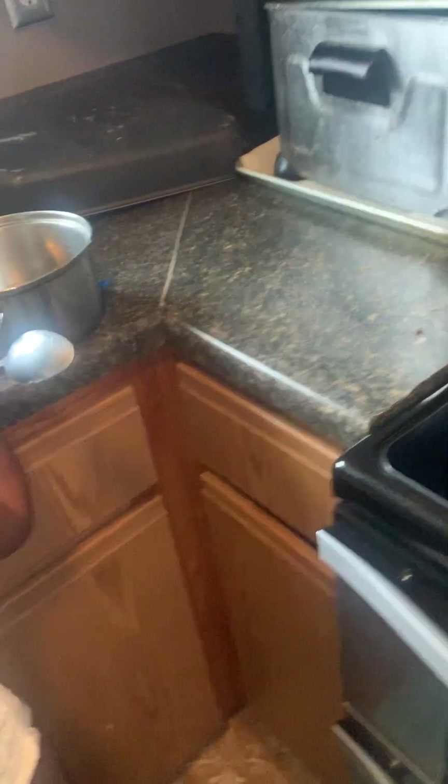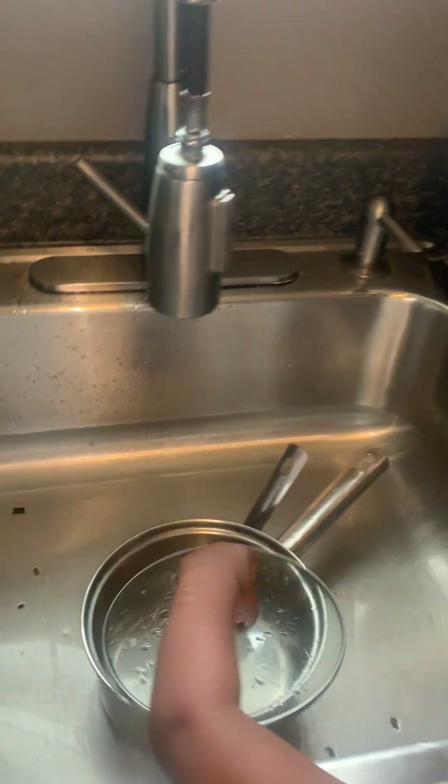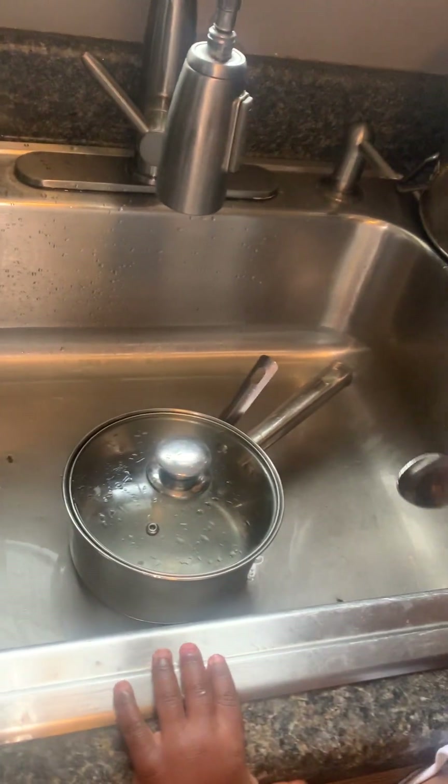We're gonna let this thing heat up, and when it heats up it's gonna let us know — it's gonna double beep, so we'll know when it's time. We'll just prepare. Pop is over here in the kitchen doing something. I don't know what he's cooking — ain't nothing there to cook though.